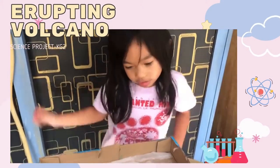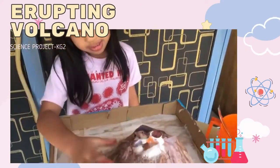Today, we made a volcano. So, this is what we make.